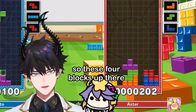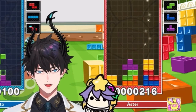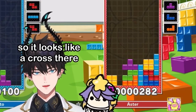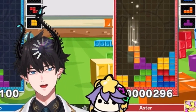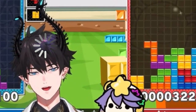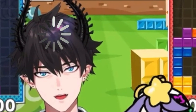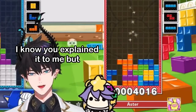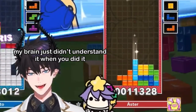These four blocks up there are like the main setups for this double T-spin cannon. It looks like a cross. Yeah, and then I would put this L block there and then the J block right here, and then boom, boom, boom. I know you explained it to me but my brain just didn't understand that when you did it.